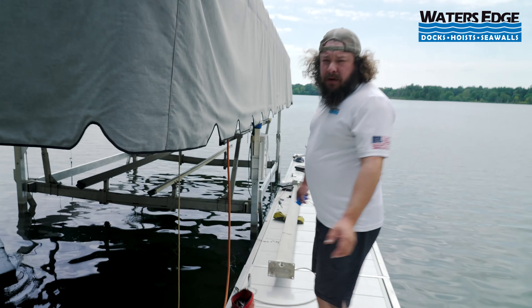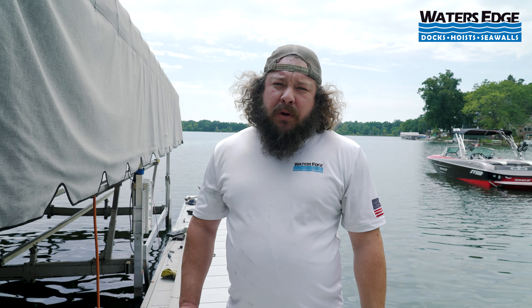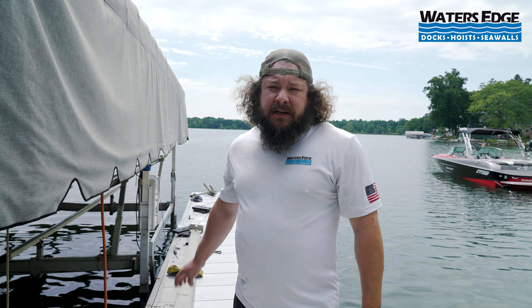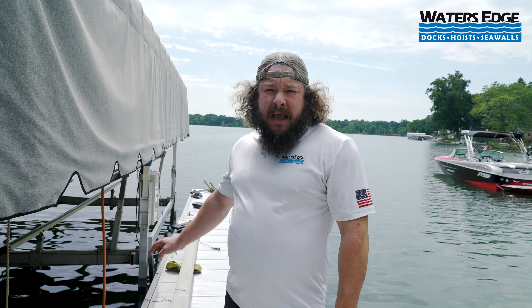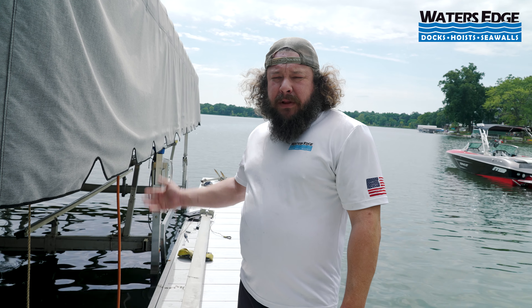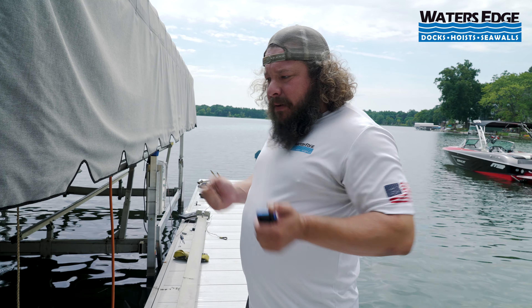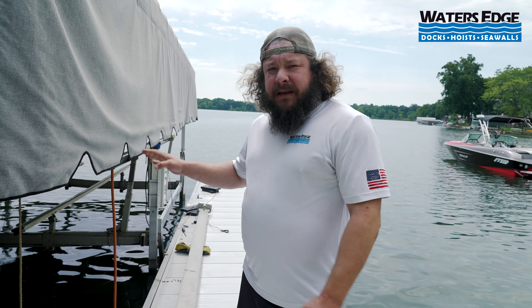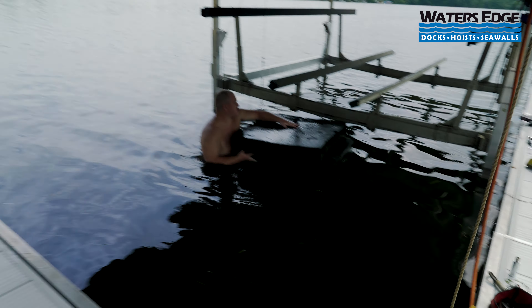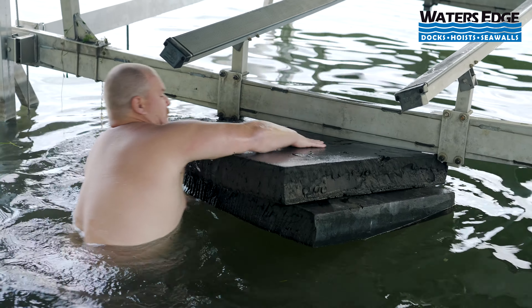We've got Nate in the water already with the floats. Typically a winch cable is broken when we're replacing it — most of the time customers don't call us until it actually breaks. In this situation we had some other repairs to do on the lift and the winch cable itself was getting fatigued and old, so the cradle's up and easily replaced. Typically the cradle is going to be down and you have to lift it up off the bottom and get your floats underneath it, but today the cradle is still suspended, so Nate's going to slide the floats under for step one — to float the cradle and take pressure off it as I lower the winch cable.